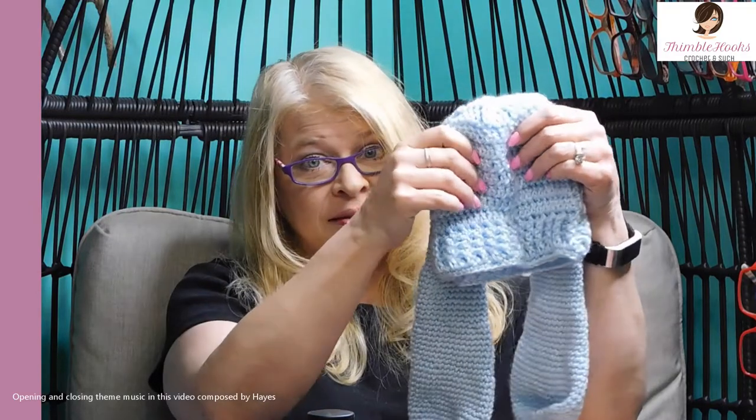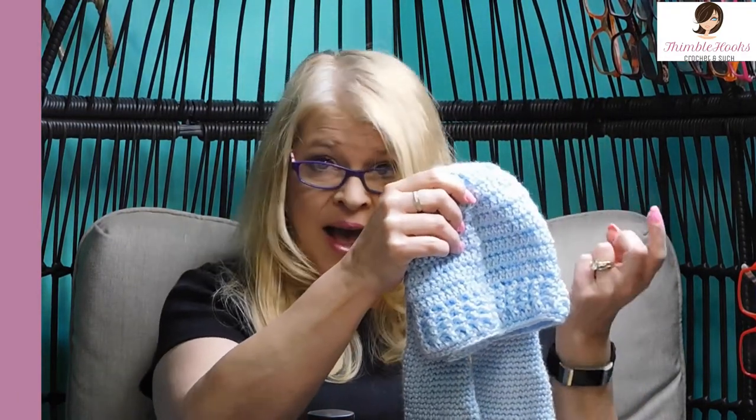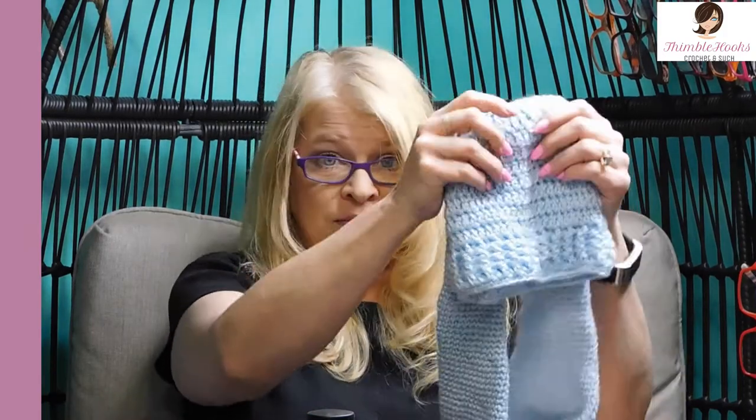Ciao friends, Beth with Thimblehooks. Thanks for stopping by. So my Evie got her hat — her bunny ears hat to go along with her cat ears hat and her fox hat and all the other things on my list. I finally got around to making this one for her and she was so excited, but then she said, 'I really wish it was a bucket hat.'